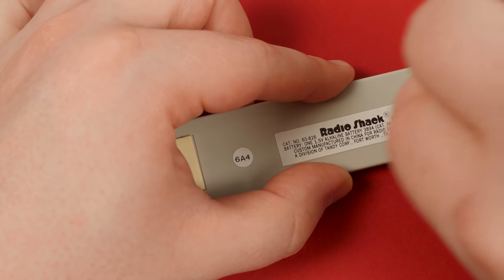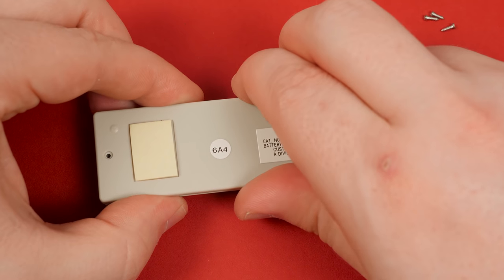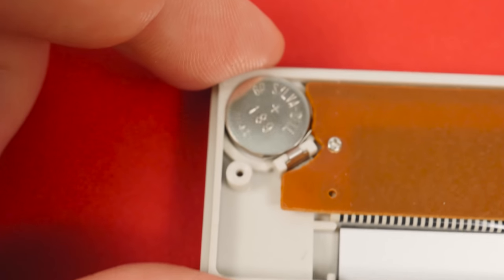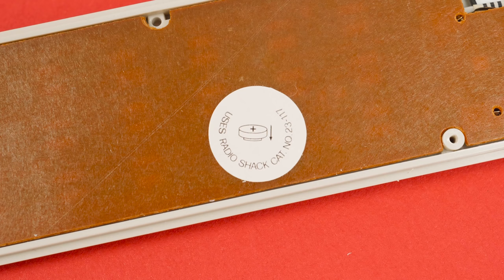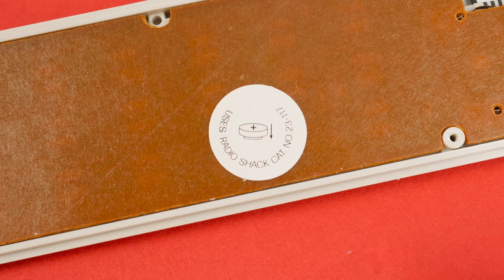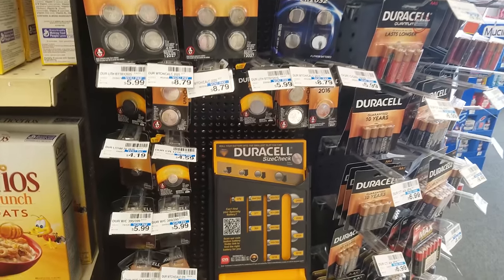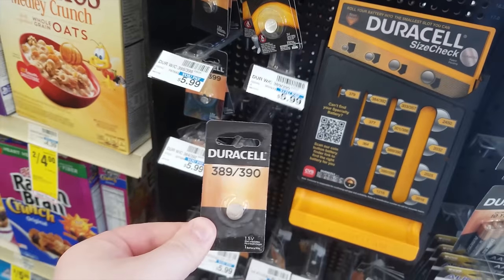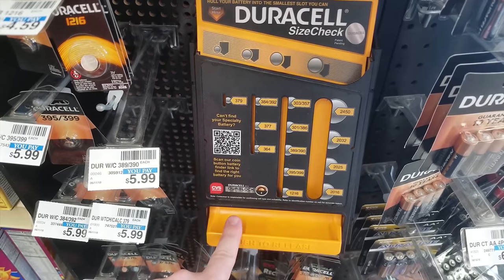Let's get that battery swapped out, starting by removing these three tiny Phillips-head screws underneath. The whole back panel pops off easily enough, revealing the battery and the rear of the PCB. Looks like the battery is a little button cell deal, a 189 model. RadioShack sold this as well of course, but I can't imagine I'll be having much luck at my local store, considering it no longer exists. Thankfully the local drugstores got me covered, and the 189 seems to be the same as a standard 389 cell. I always liked this little sliding battery measurement thing — simple and effective.